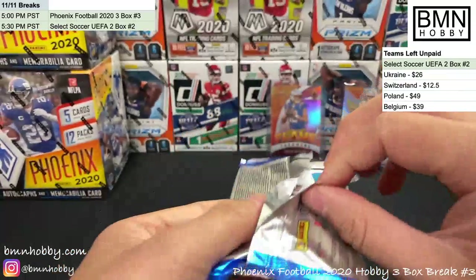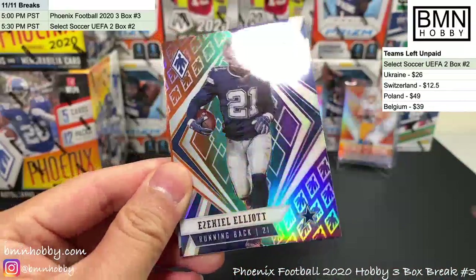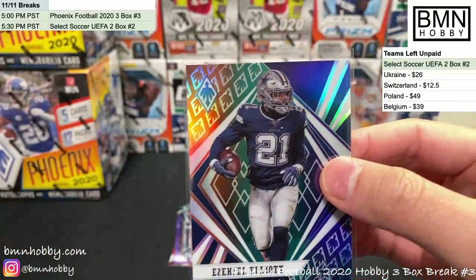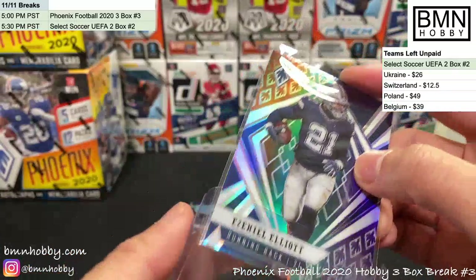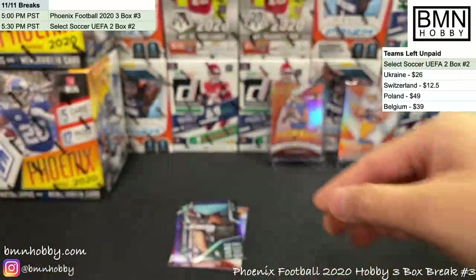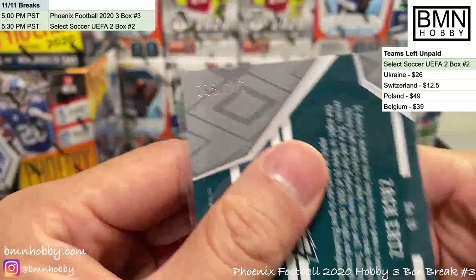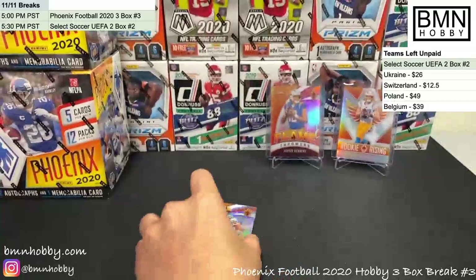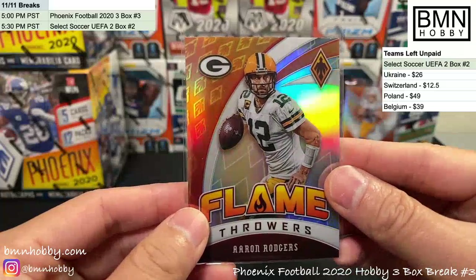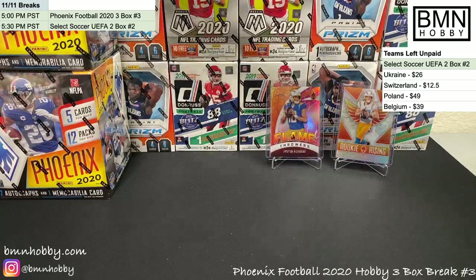That's box one — I'll try to speed it up a bit since we're running behind. There's a tricolor color blast — it's a short print, not numbered, but it's cool, that's Zeke. Aaron Rodgers Flamethrowers purple numbered 96 of 149 and a Colin Johnson. Box one done — pretty good for Chargers. Let's see what we get in box two.